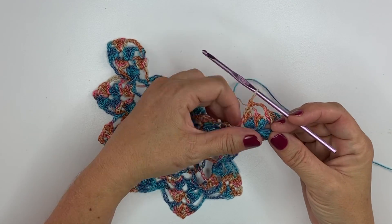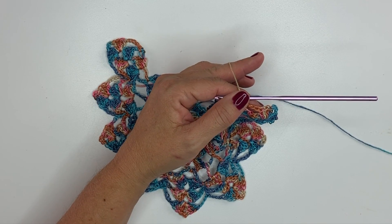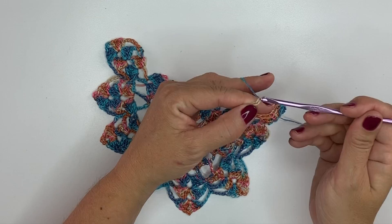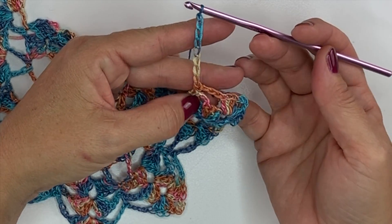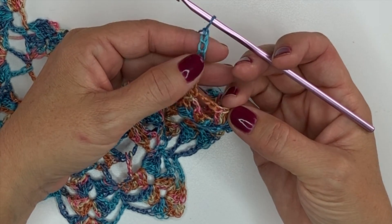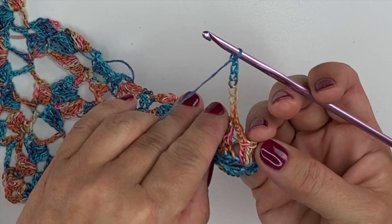We're going to start with a chain 8, which counts as a double crochet. The first 5 chains of the chain 8 count as a double treble crochet, and then the last 3 count as a chain 3 space. So we chained 8.